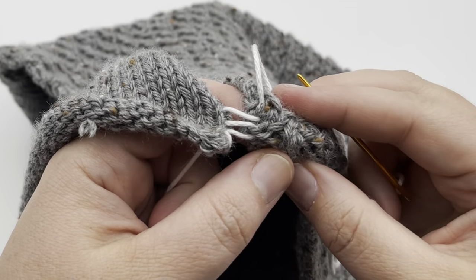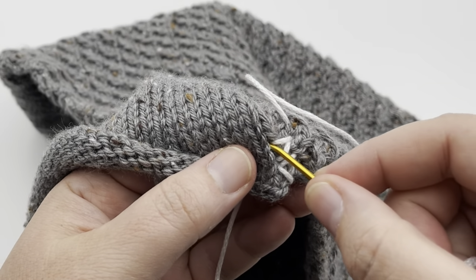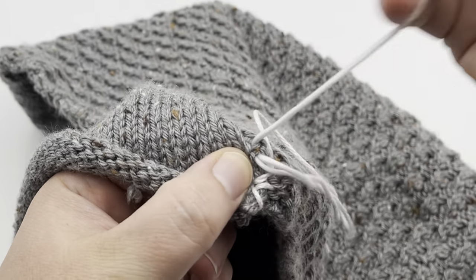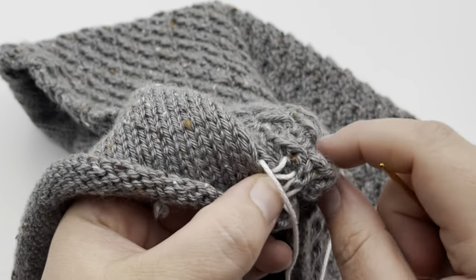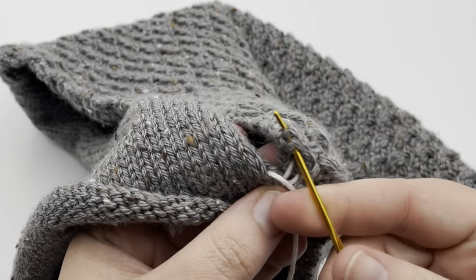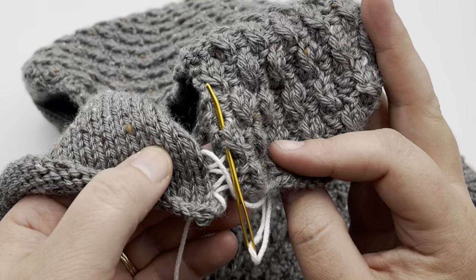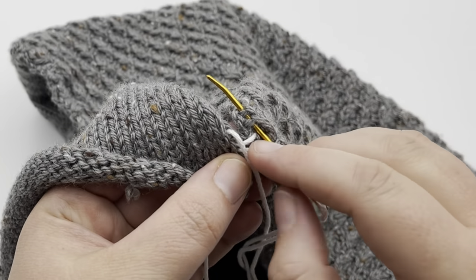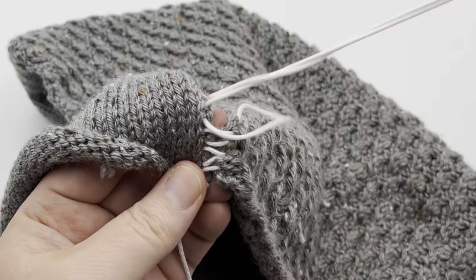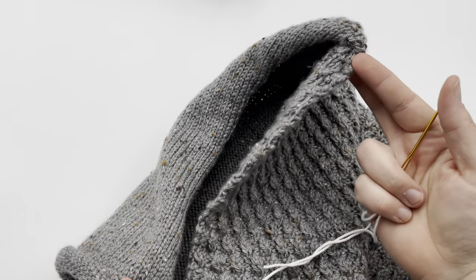Now we're going to go back over to the stockinette edge. Go through the hole where we came out last and pull up two ladder stitches, then pull through and zigzag back over to the other side. On this pattern side, go down where your stitch was and find the next two laddered yarns. This is a very patterned stitch over here so it's not as clear-cut as the stockinette, but you want to continue going in a straight line, always following where that yarn came out last. Just continue going back and forth, zigzagging across until you come all the way to the end.